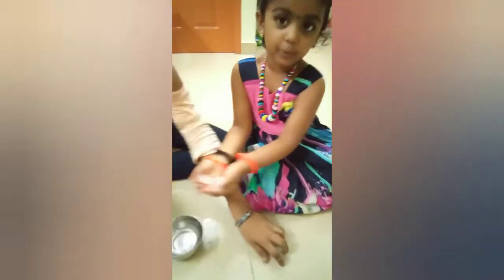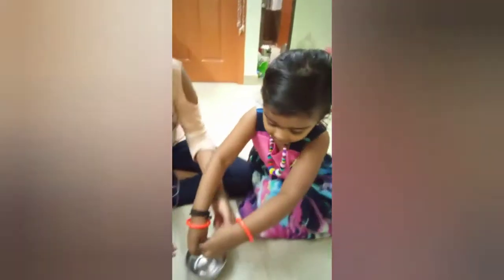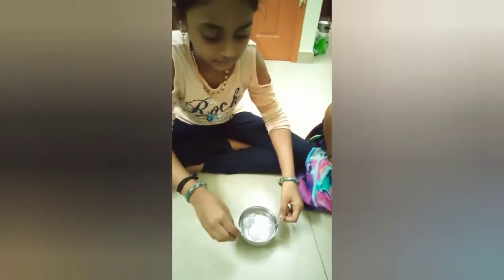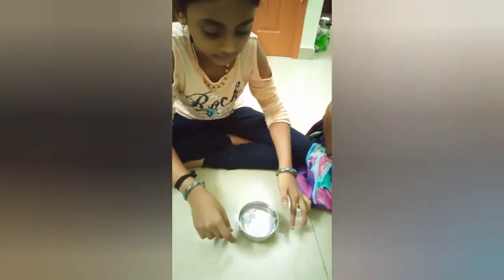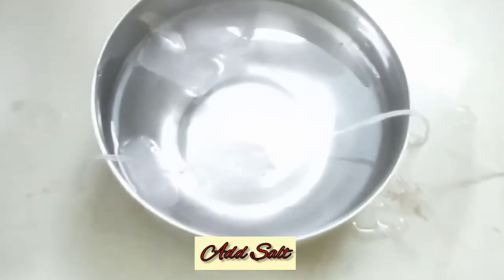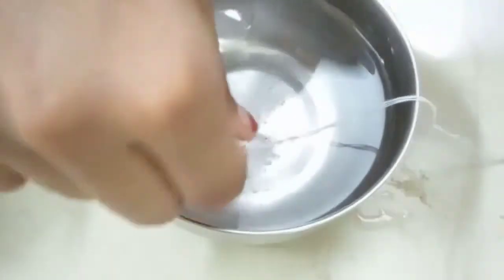First, you can add a bowl. You can add some ice cubes. You can add some soil. You can add some ice cubes. First, you can add ice cubes. Then, you can add some ice cubes.